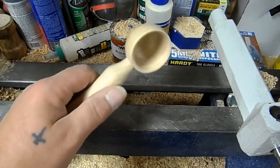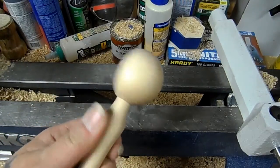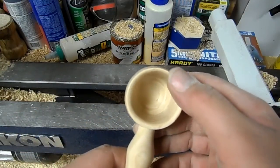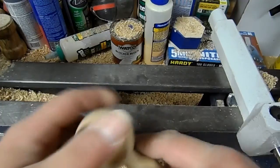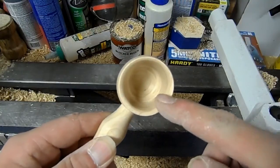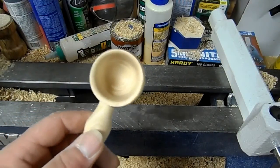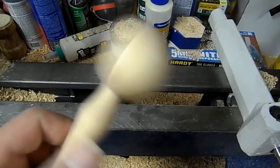Alright, so this is the finished spoon — I don't have finish on it yet. I'll probably put actual cooking oil on this. This spoon's not perfect — I was a little bit off. This edge right here is slightly thinner than the rest of it. If you turn a spoon this way, any inconsistency in the lip comes from an imperfection in the sphere shape you turn in the beginning. This one is really, really close — the closest to a perfect sphere I've ever turned.